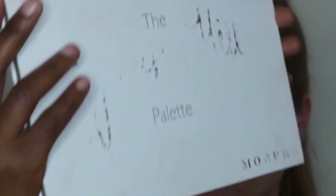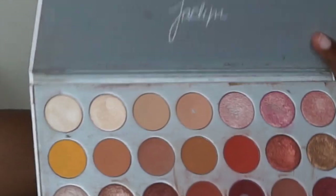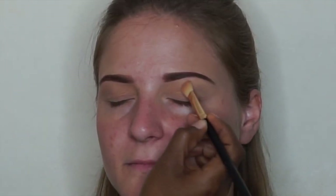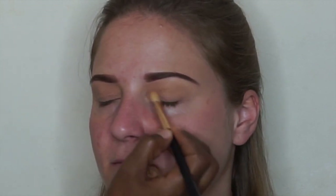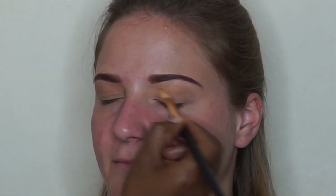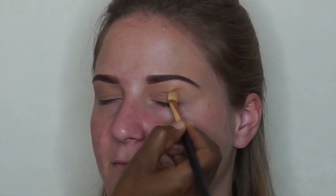I'm going to take this palette by Morphe by Jaclyn Hill — it has a variety of shades and we're going to do her eyeshadow. I'm going to start by setting her concealer on her under eyes. I also noticed that her brows turned out to be really dark. Unfortunately I didn't have any brow liner with me — I think I forgot to get that one, but let's see how the final look comes out.